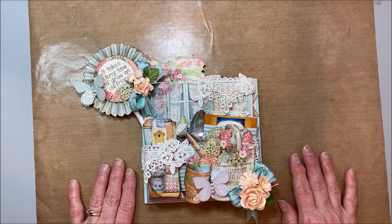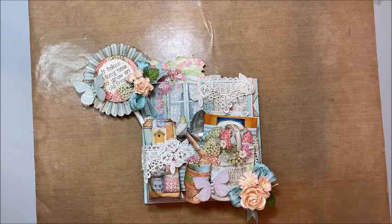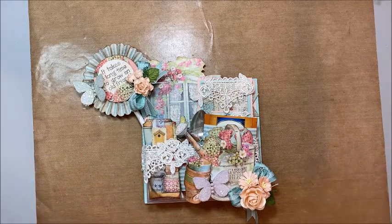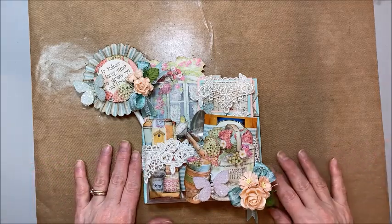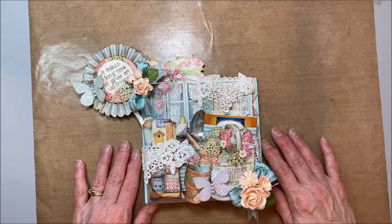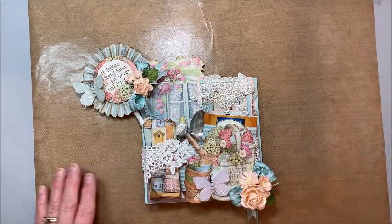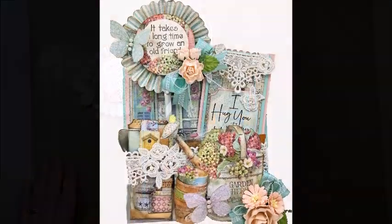That's it, guys. Kathy Clement, Kathy by Design. Please like this video — it pushes me up in the YouTube rankings so more people can find my channel. And if you haven't subscribed, I would love to have you join me for another Throwback Thursday, hopefully soon. I'm going to go get my craft on. Bye!